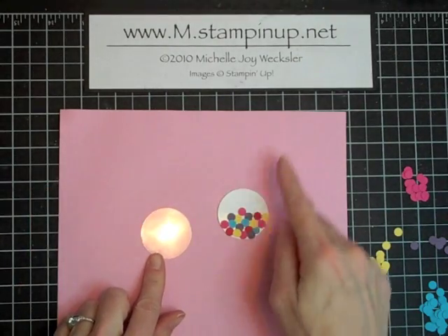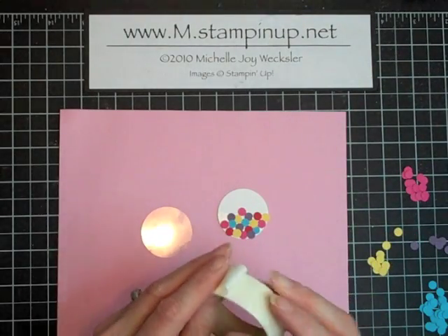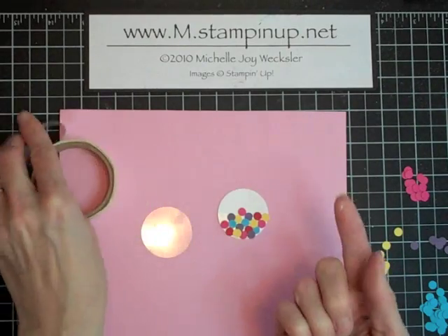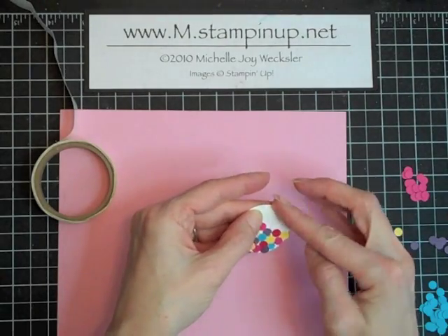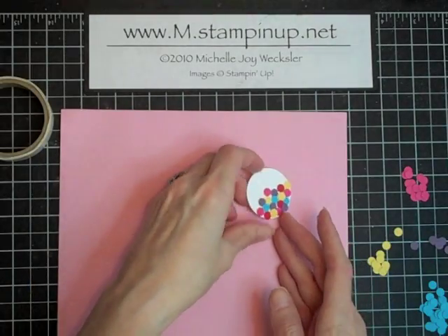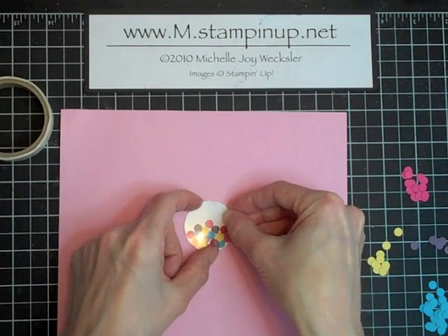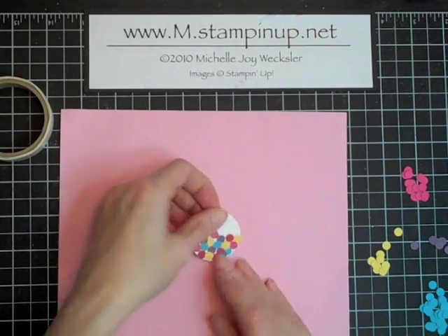What I'd like to do now is place our acetate onto our gumball machine. To do that we're going to use some mini glue dots, and we're going to roll them with our finger to make kind of a little line. We'll put one at the top of our gumball machine, and a second one toward the bottom just over some of these bottom gumballs. Then go ahead and place the acetate right over and press down particularly in those two spots.